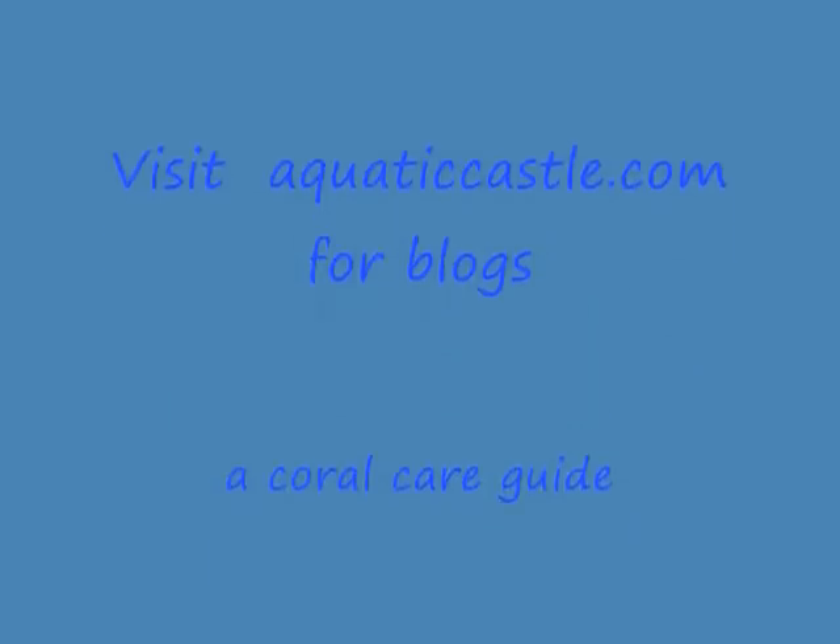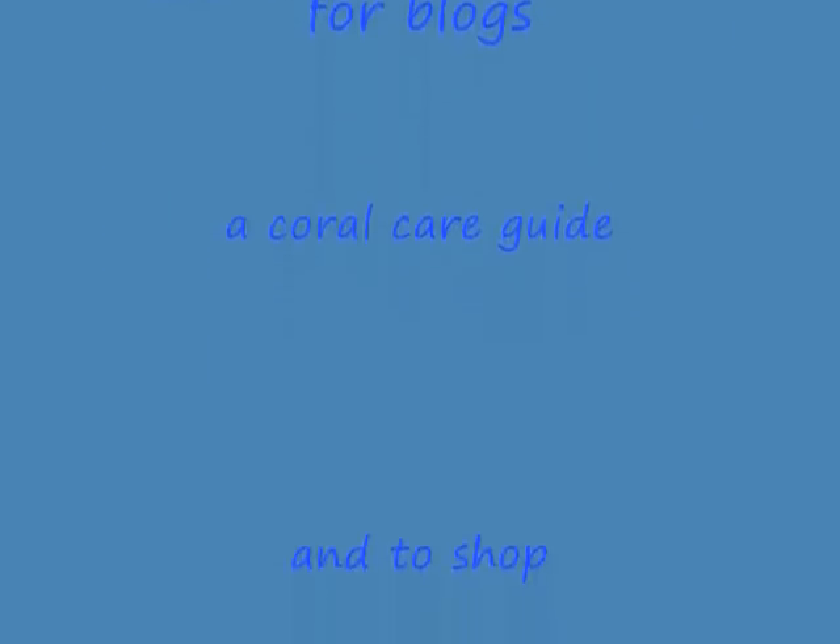The vendor that I ordered from was Macro Rocks, and based on what I've seen here, I would definitely order from them again.